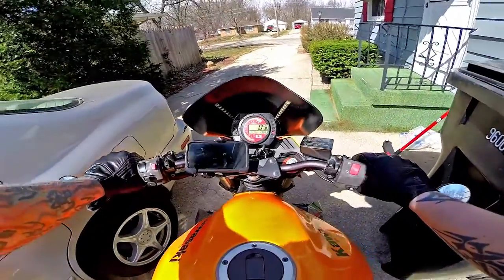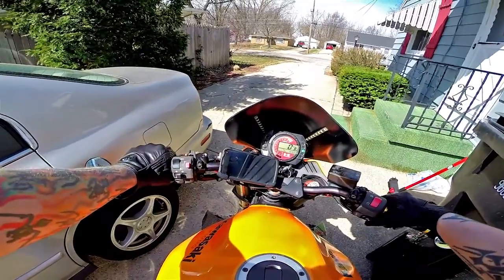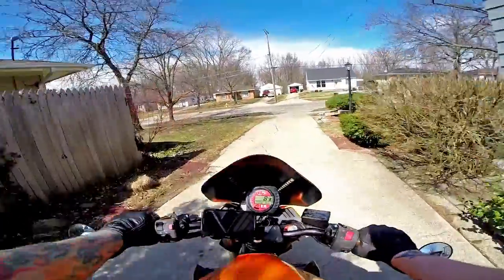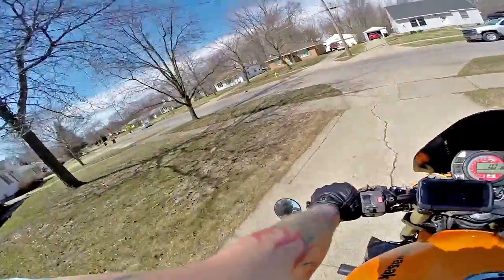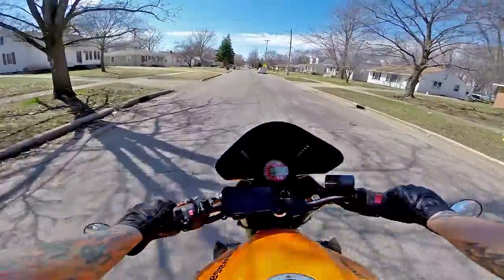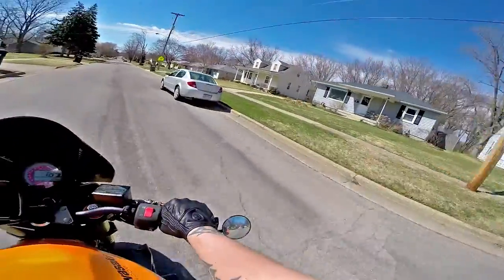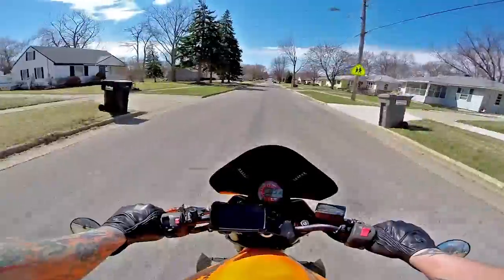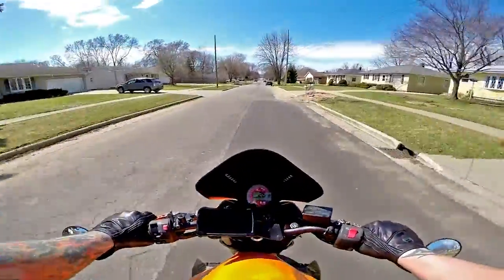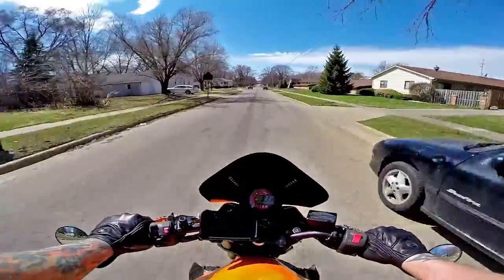Maybe she's not quite warmed up yet. Man, that throttle feels so much nicer though. So right now I got the visor open and we're going about 15. Check the wind noise on that when we get back to the house. We're going about 20... almost 30. Let's get up to 30 — we're going 30, visor open.